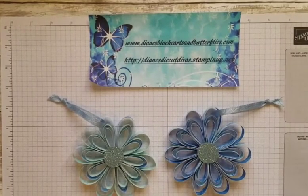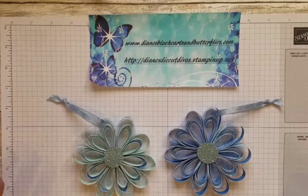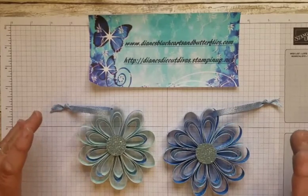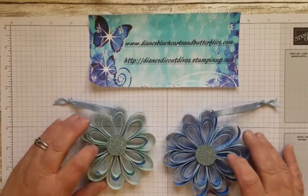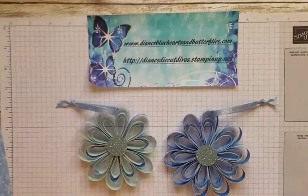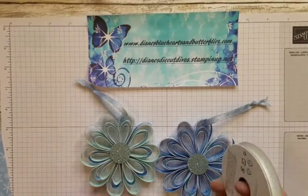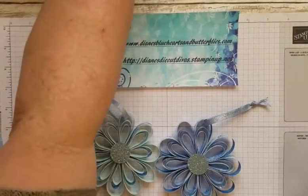Hello, this is Diane with Diane's Blue Hearts and Butterflies. My stamp group for November wanted to work with snowflakes, so we chose to do the Snowflake Splendor suite of products for our class. One of the items is a 3D item — I saw this on Dawn Griffith's site, she's a U.S. demonstrator, and I wanted to share that with my class. It's using the Snowflake Splendor designer series paper, which has so many beautiful designs. It's also using the Balmy Blue glimmer paper and the Seaside Spray ribbon, but you could also use the Snowflake Splendor ribbon — you could even color that. So let's get to making this.